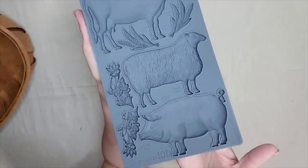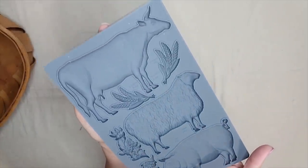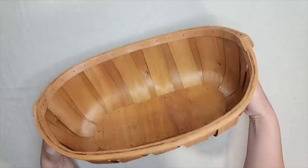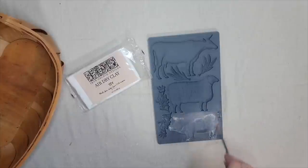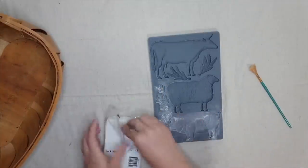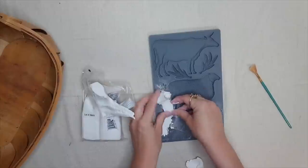Let's get started with the thrift flips. This is the Village Market mold — you get a cow, a sheep, and a pig, plus a cute little floral and wheat embellishment. I'm going to be embellishing a basket that I thrifted. The thick pieces of wood make it perfect to add a mold to. When using your mold, make sure to dust it with some cornstarch so your clay doesn't stick and releases very easily.